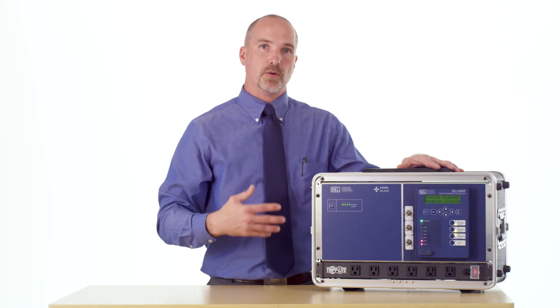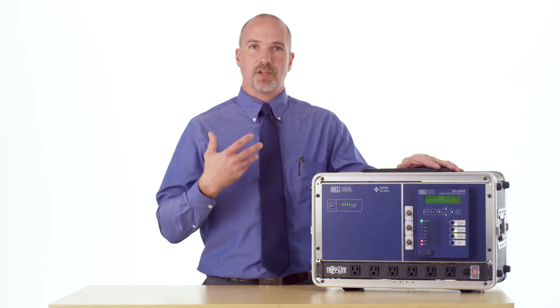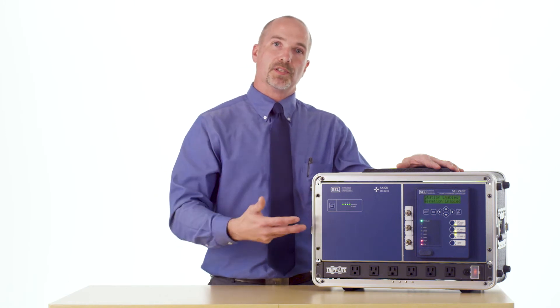This allows us to go through and create faults, do all of our testing, and check out our SCADA controls without having to do this in the field. This is what we typically use on a customer site to make sure that the configuration is correct the way the customer wants it before they go and install it in the field.